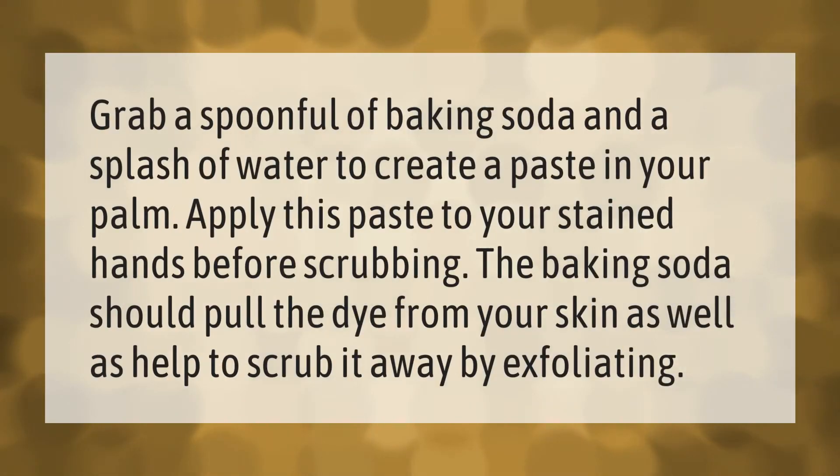Grab a spoonful of baking soda and a splash of water to create a paste in your palm. Apply this paste to your stained hands before scrubbing. The baking soda should pull the dye from your skin as well as help to scrub it away by exfoliating.